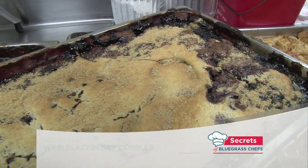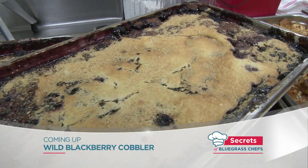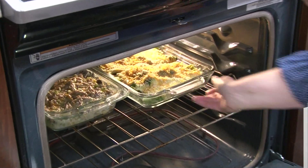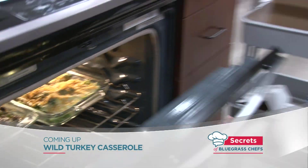And so is this wild berry cobbler — we'll get the secrets to that later on. And up next: wild turkey, the kind you eat. It was a very easy recipe to prepare and everybody seemed to enjoy it.